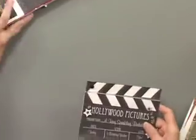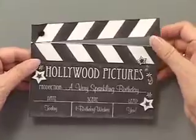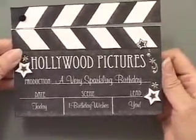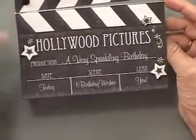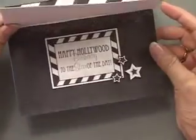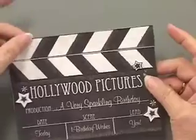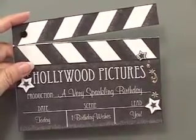You saw in that first piece of paper something that looked like the clapper that they do for movies - how fun is that? Hollywood Pictures production, a very special birthday. The date is today, the scene is birthday wishes, and the lead is you. Then you can open it up: it's happy birthday to the star of the day. This is our shaped card this month, although we have some others too.